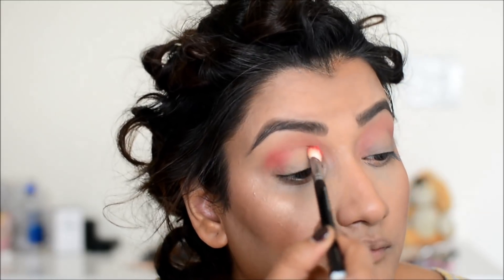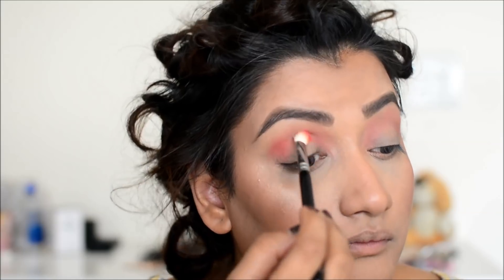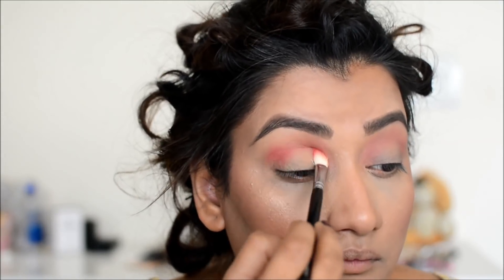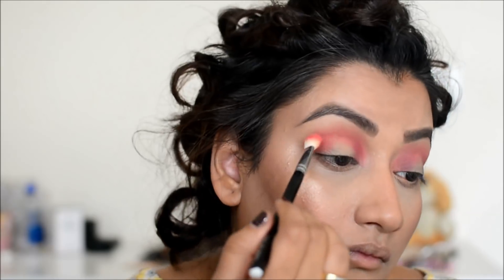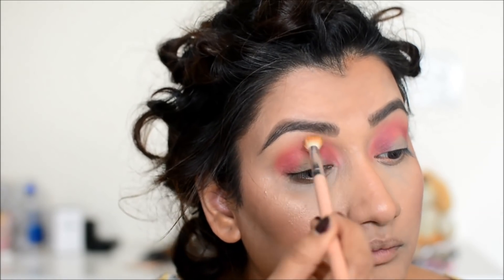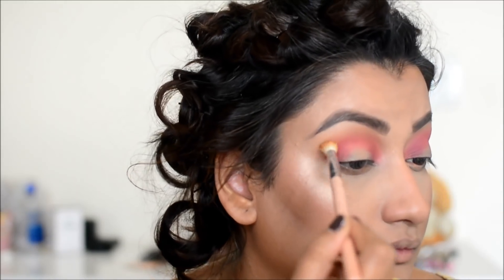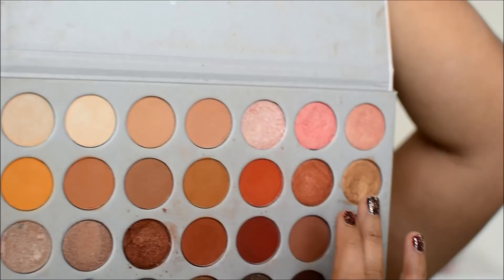Now I have taken a pink shade — Razzle Berry or Razzle Dazzle. I am using the same brush, just putting it a little lower. The inner and outer corners are well placed. I also have a little chickadee eyeshadow — I put it on the crease on the top groove, adding a little warmth to the crease.